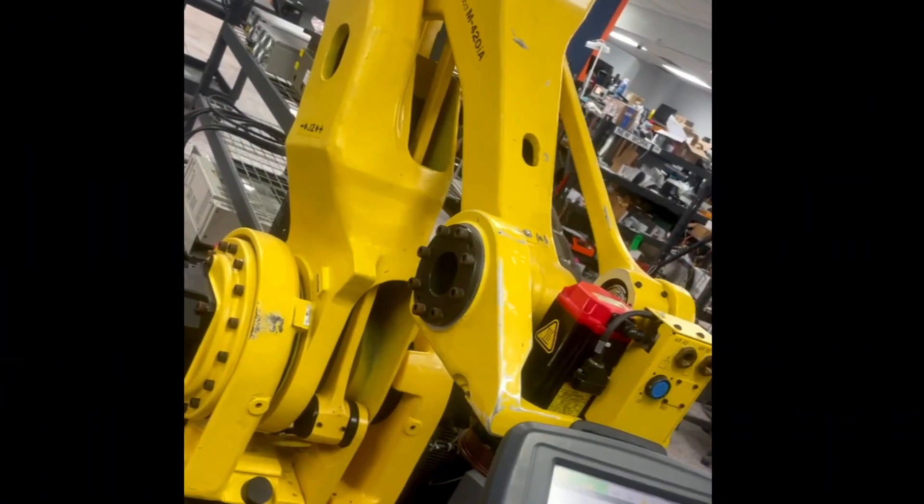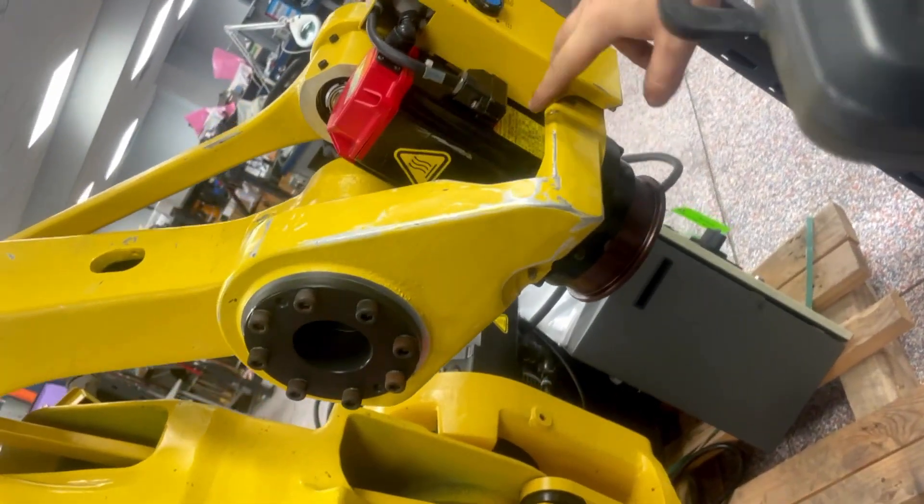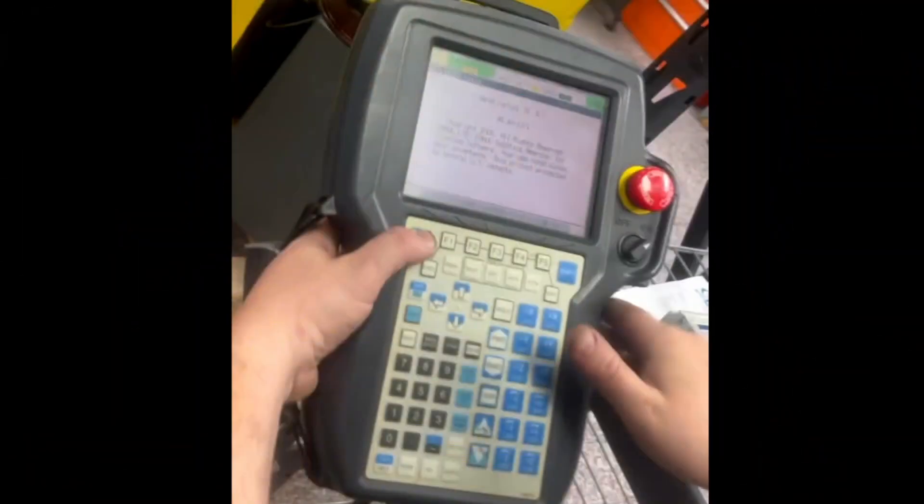We have tested all the axes, J1 through J4, and now we are down to the customer's problem, which is the J4 axis, which is here. We will show you movements on our teach pendant.